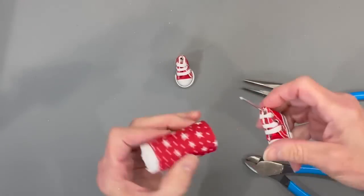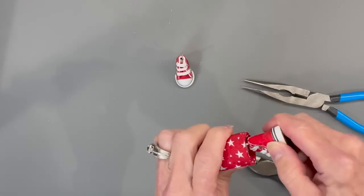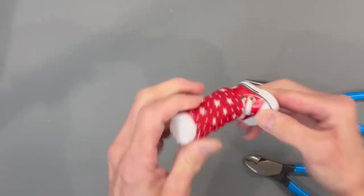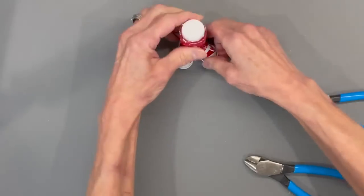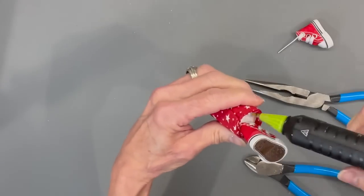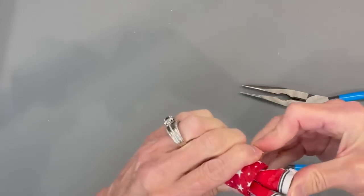Next, attach to the body — make sure your seam is in the back and your feet are facing forward. There's not a left and right on these, they were both the same side, but they're so small you really don't notice it. Get them straight, then go ahead and glue them in. Pull it off, put a little bit of glue in there — you don't need a lot, just enough to hold that little wire in.